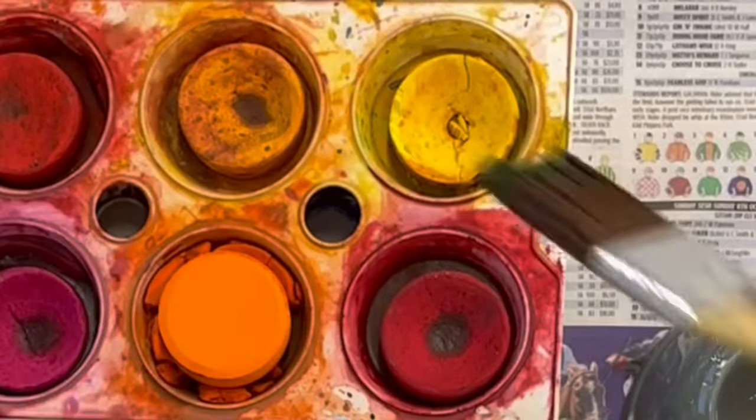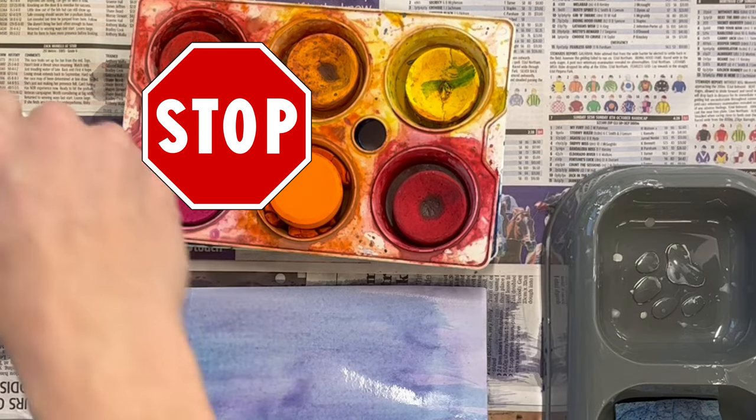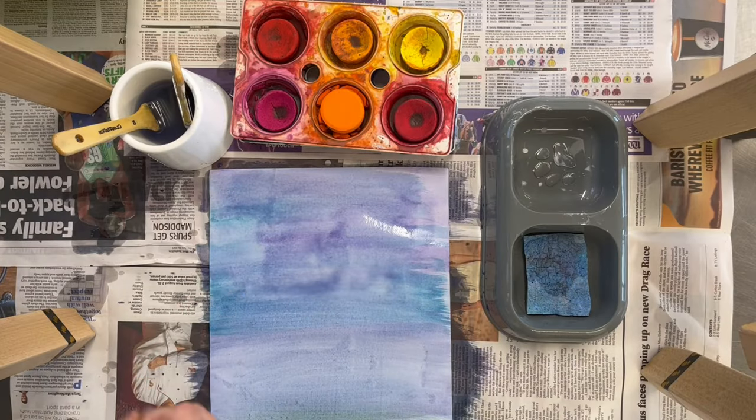When you're changing colours, you must make sure you wash your paintbrush in the cup. We will not see mixing colours in the palettes. It's okay to mix a little bit on your paper to blend the colours, but not mixing in the palettes.